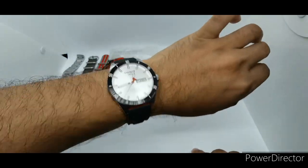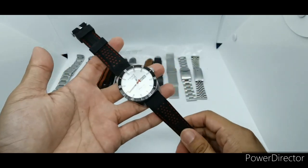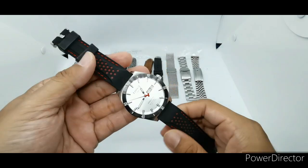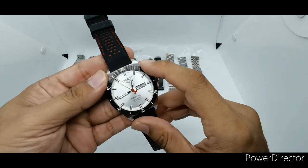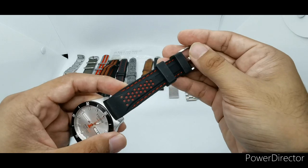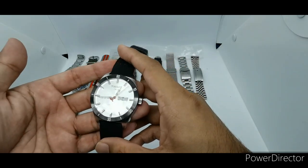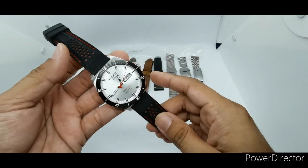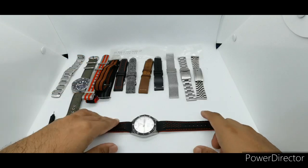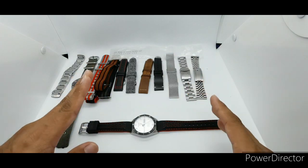There you have it — 10 selections of straps, bracelets, and leather options from my collection for you to consider when spicing up your strap game with the Tissot PRS 516 or something similar. If you have more style suggestions, leave a comment below. If you liked this video, give it a thumbs up, subscribe to my channel, and push the bell notification. Until next time, stay safe — bye!